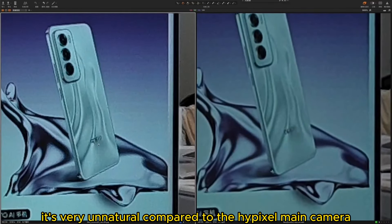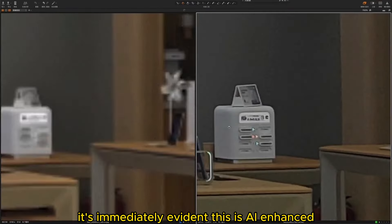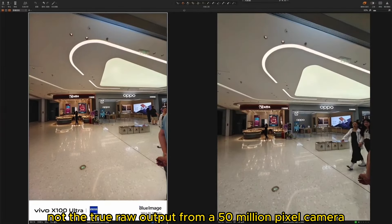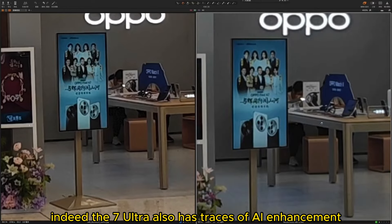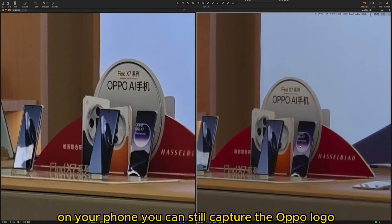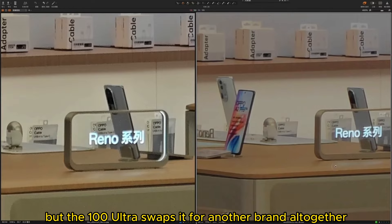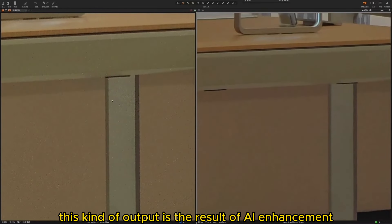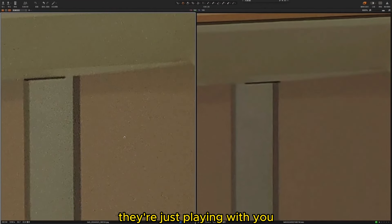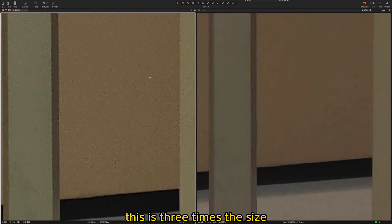Compared to the high-pixel main camera, if you're experienced, it's immediately evident this is AI enhanced — not the true raw output from a 50-megapixel camera. The X7 Ultra also has traces of AI enhancement, but not as excessive as the X100 Ultra. On your phone, you can still capture the Oppo logo, but the X100 Ultra renders it as another brand altogether. This intertwined text is the result of AI enhancement. If we can't produce it naturally, just AI enhance it, and you wouldn't even notice that the file is three times the size.